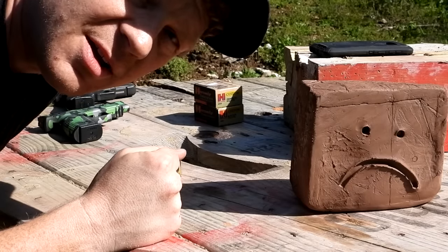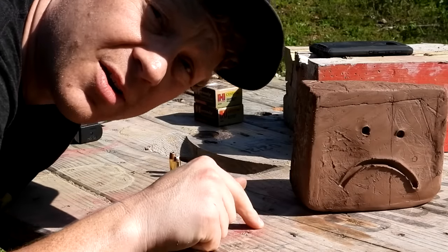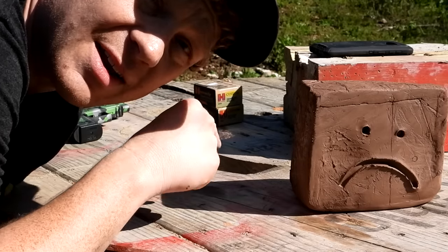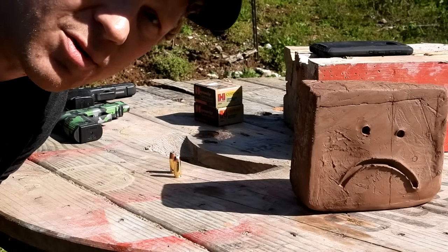Let's shoot one on the chronograph out of each and see what kind of numbers we see on the machine. Then we're going to hit these blocks of clay and it should be pretty awesome. Comment down below what you like better — 230 grain 45 or 155 grain 10 millimeter — and we're going to see if I change your mind with this clay video.